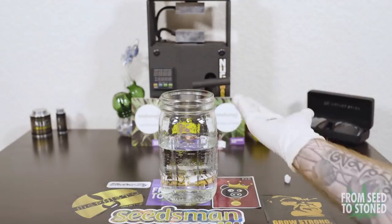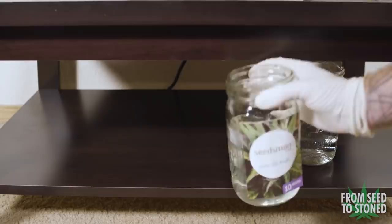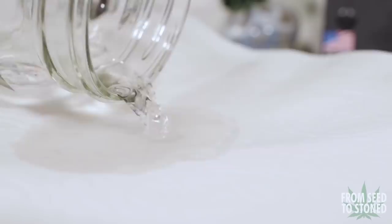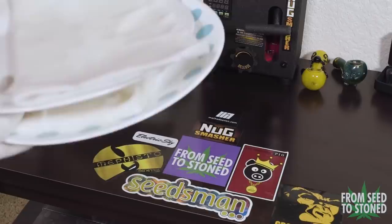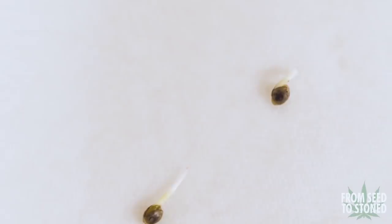First I place my seeds in a glass of water for 18 to 24 hours, making sure to keep the jar in a dark and warm space. After 18 hours my seeds have sunk to the bottom of the jar, which indicates they are ready to roll. Next I grab some paper towels and pour out the seeds. It's important to not drown the seeds in water but just moisten the towels evenly. I'll be checking the paper towels every four to eight hours to ensure it stays nice and moist — you don't want this to dry out.